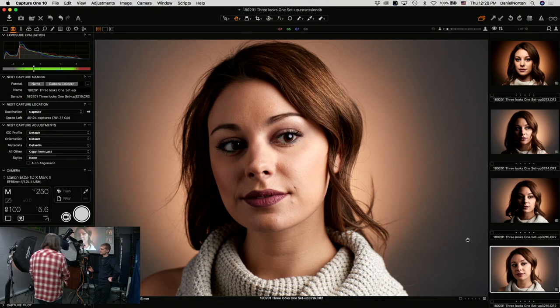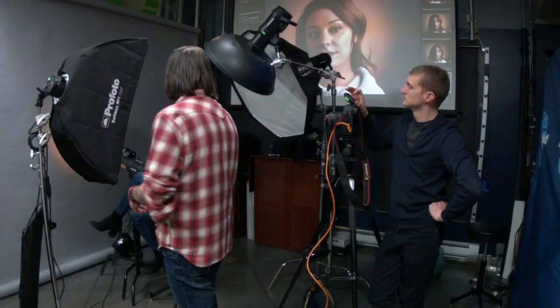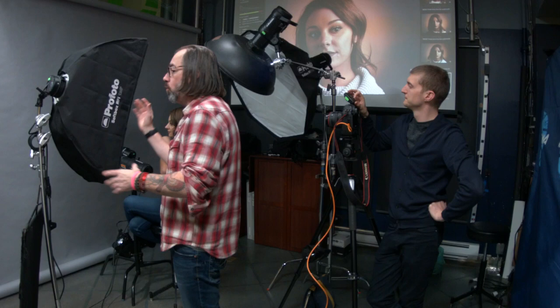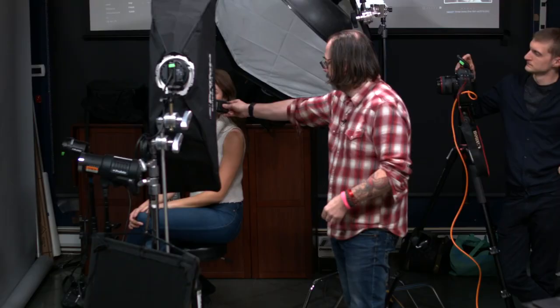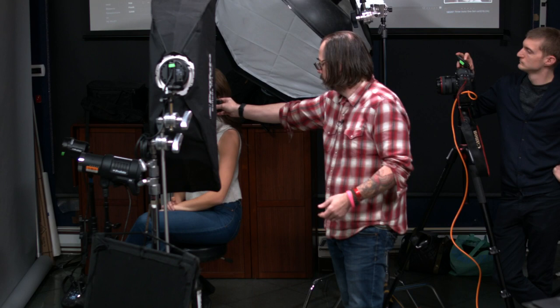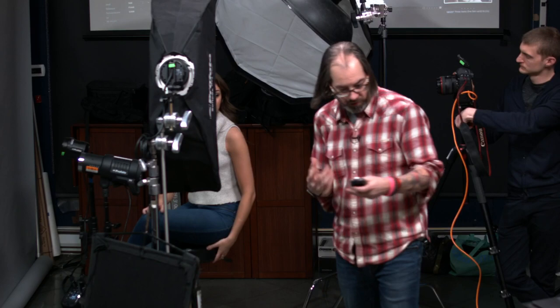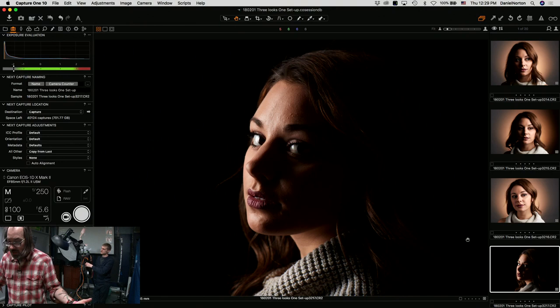Alright let's do the third one. Now I want to do something really dramatic. We're going to have her spin into a profile towards the strip box, which is fitted with the grid. This is of course going to just send the light this way — none of it hopefully hitting the background. We're going to turn off our background lights. Metering it — 4.5, 5.6. Now we've got some drama.